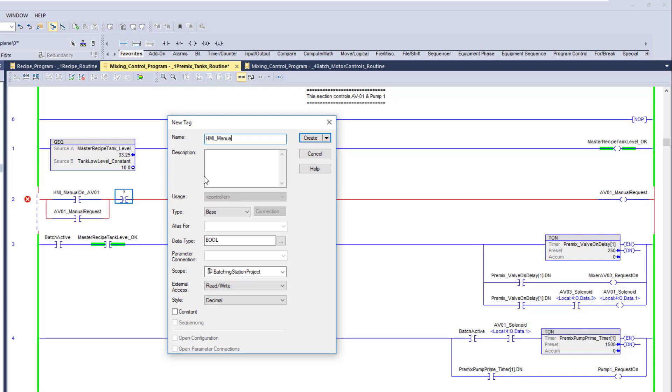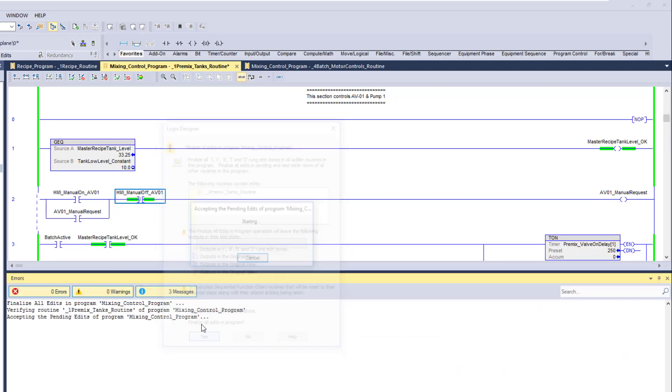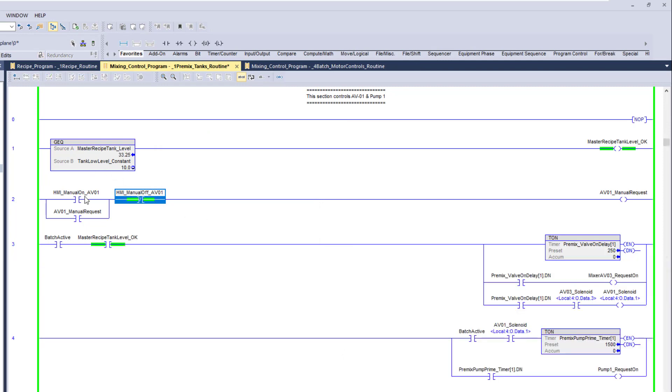It all depends on how you want to program it. This would be AV01 that's off — all that's going to do is say if you push the button it's going to latch in. Let me just simulate this for you quick — if I push it on it's going to latch, and then when I push the off button it's going to unlatch.